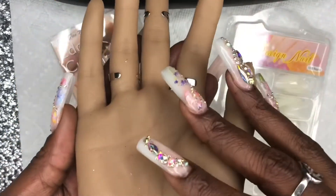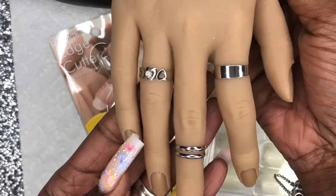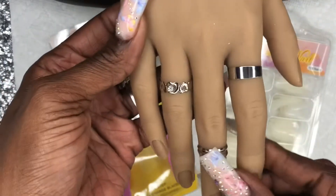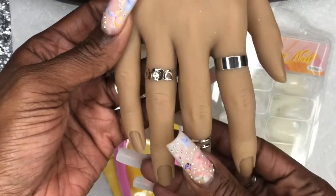This thing looks so real, you guys. And it's super affordable — I think it was like 60 bucks. These are my rings; I just put rings on it.